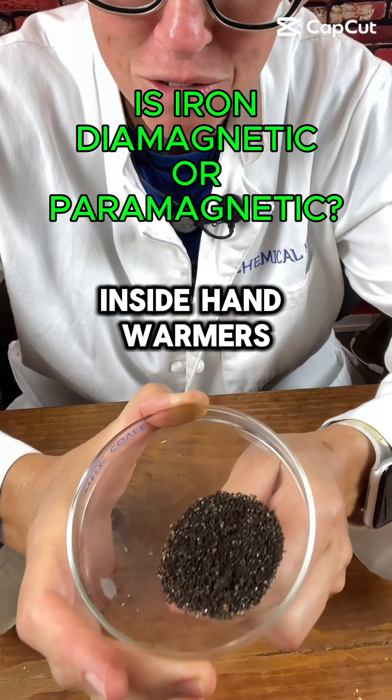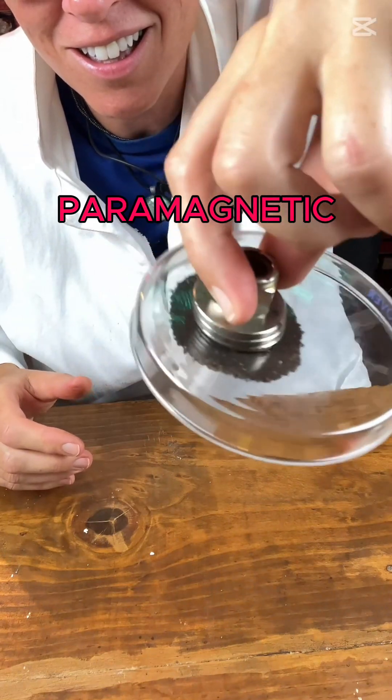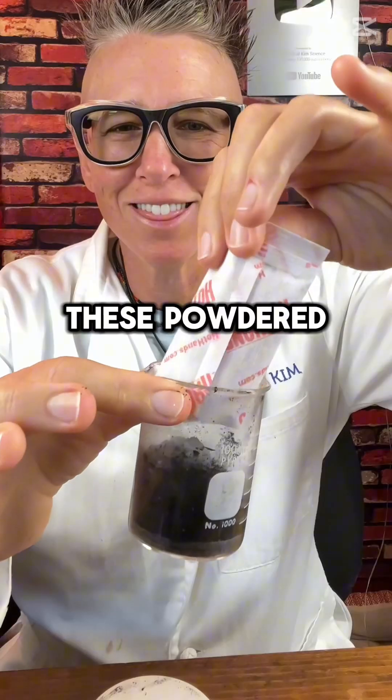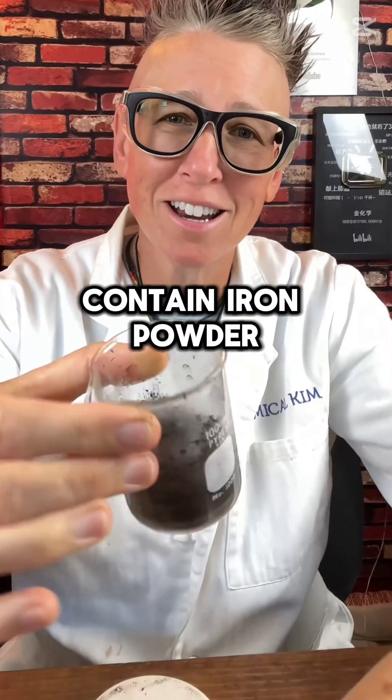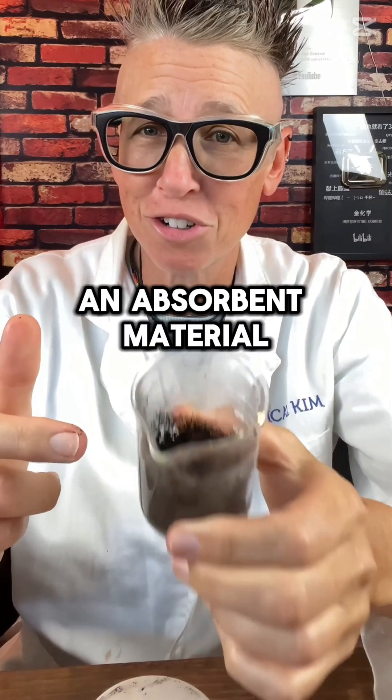That's the material inside hand warmers. These powdered hand warmers contain iron powder, salt, water, and an absorbent material.